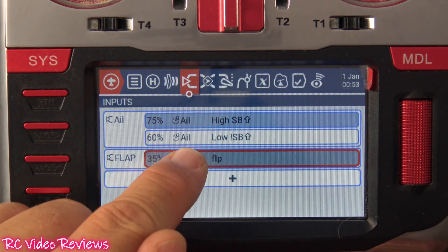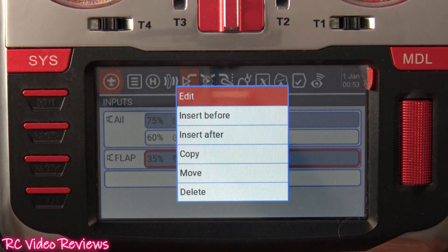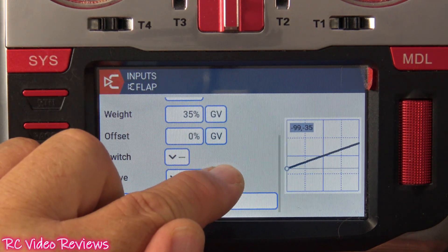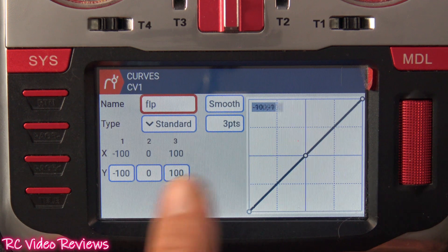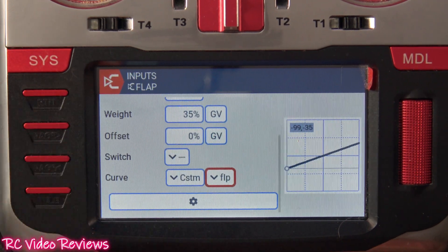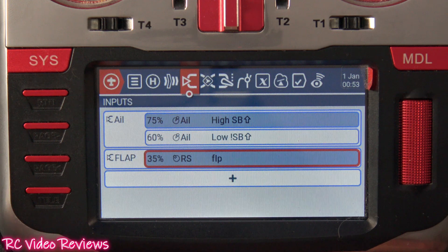You might also notice I've got a flap curve defined, but I'm really not using it for this example. I normally use a flap curve to tell where my midpoint or takeoff flaps are and where my full deployed point is. But right now I've just got it set at negative 100, zero, and 100, so I'm not using the flap curve in this example. That's it for the inputs.